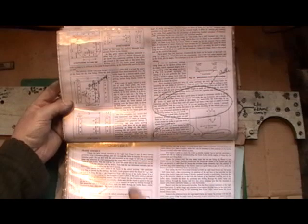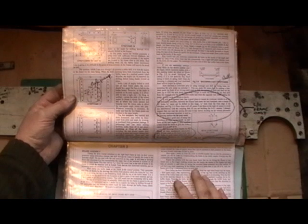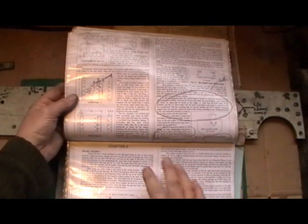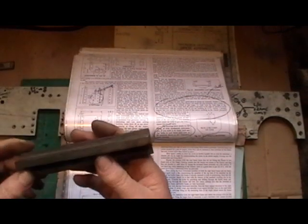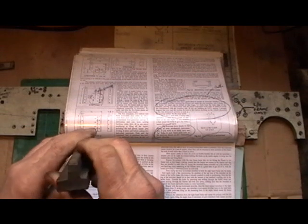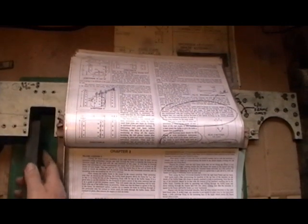I've now got my frames completed and I'm going to move on to making the stretchers. These are going to hold the frames apart and give it all its structure, along with the buffer beams on the end. I'm also going to make a start on machining the horn guides up to the dimensions ready for slotting in.